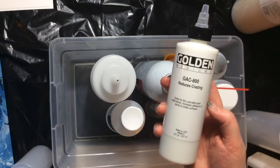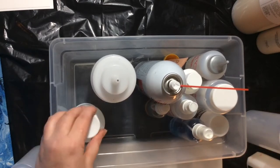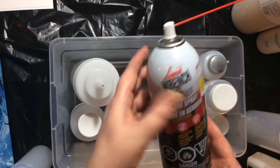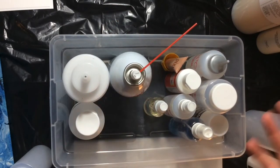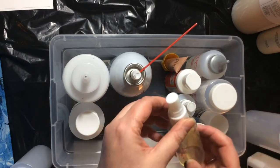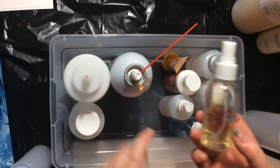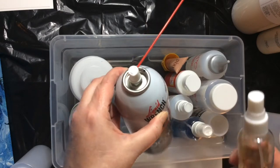I also got the Golden GAC 800 to prevent cracking and crazing. Here's my cat making an appearance. I've got Liquid Wrench — this is the silicone I use, you can get that at Canadian Tire, Home Hardware, or Home Depot. I put a little bit of that spray into a bottle so I can drip it in by the drops, and doing that burns off some of the aerosol chemicals mixed with the silicone.